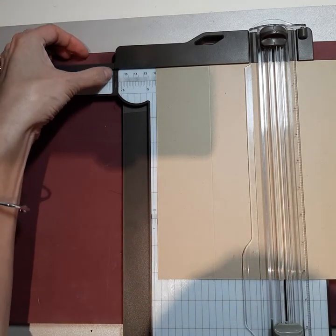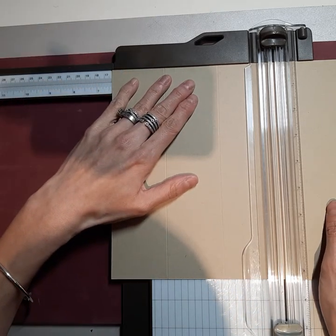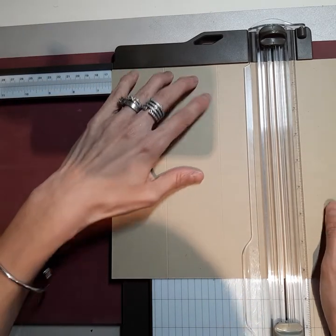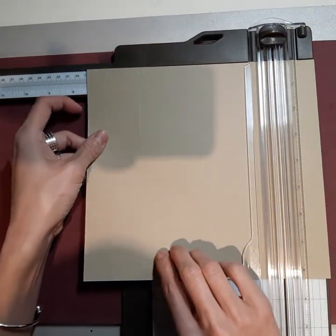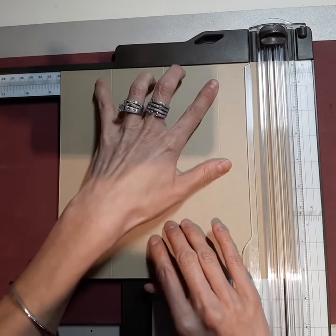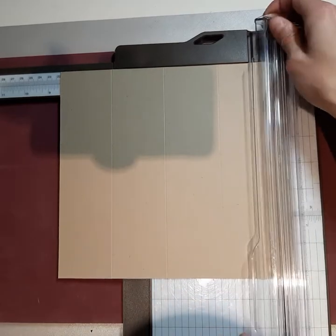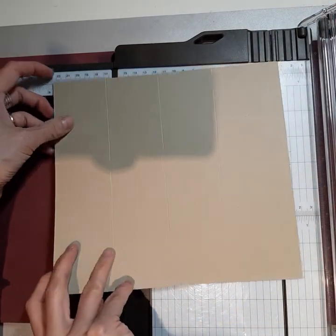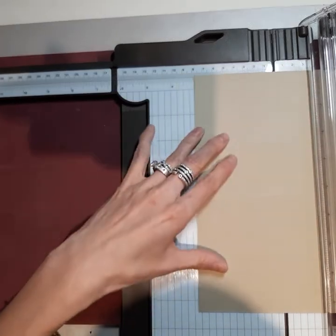So how we're going to start this is we're going to take the long side — this long side here measures 9 inches — and we're going to score it. Our first score line is going to be at 2⅛. So we're going to score that, then slide it over and score it at 4¼.